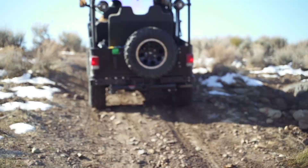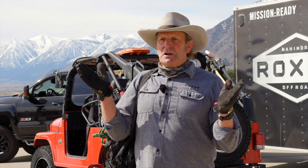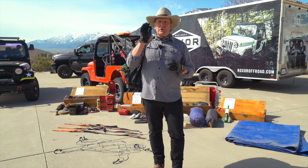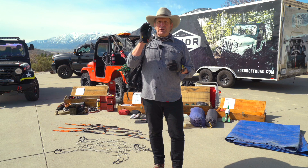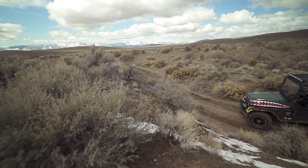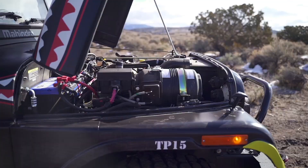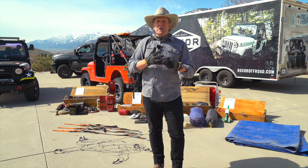The further off the grid you go and the longer you're gone, the higher the chances are you're going to need something that you just forgot or don't have. So prepping and packing for a long trip off-road requires a lot more than just the common bug-out bag that we covered in one of our other previous episodes. An off-road driver and a likely passenger have more than themselves to look after because the vehicle itself has needs, especially if it's abused or broken in hardcore driving situations.